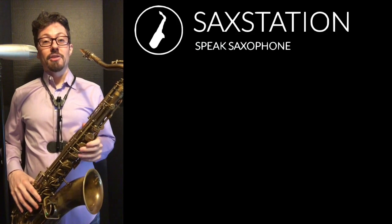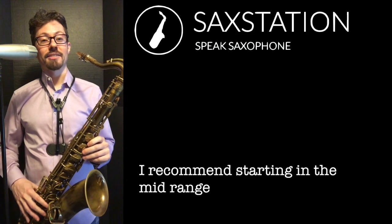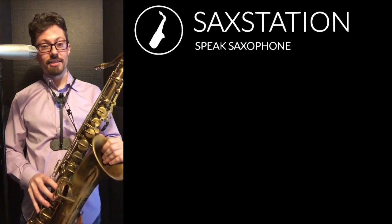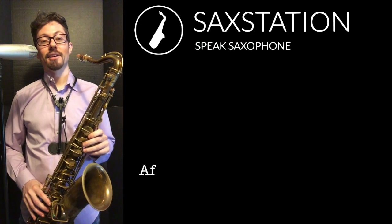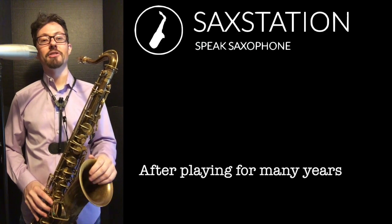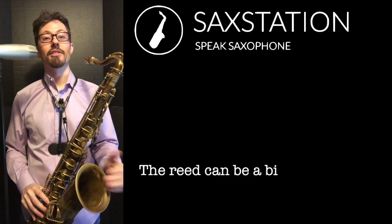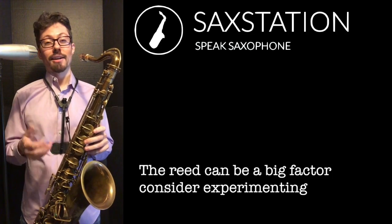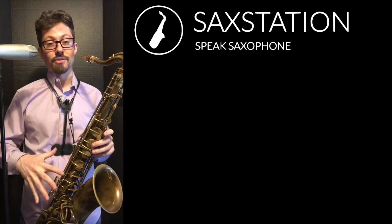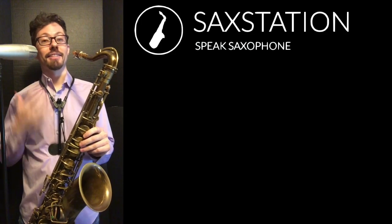Basically, the low notes, especially on tenor, are kind of hard to play. And actually on certain horns, they're even harder to play. On this saxophone, I have trouble with low notes even now sometimes. I can definitely honk them out if I want to. I can subtone if I want to, but sometimes it kind of gurgles. It makes a funny noise when you play the low notes. It doesn't necessarily come right out. It's getting better, but it is something that can be challenging. Certain saxophones are going to be more challenging. If there are leaks on the saxophone, that can cause more problems.